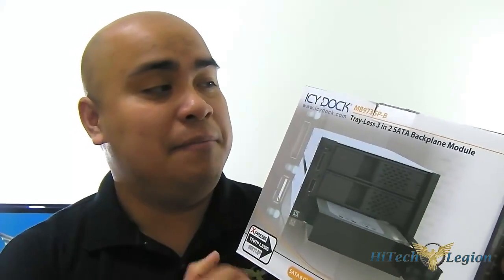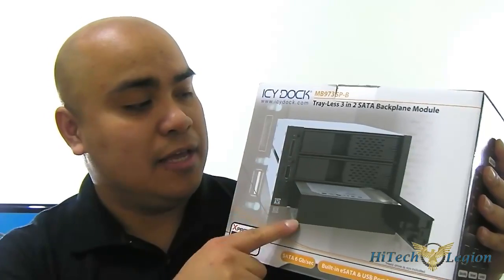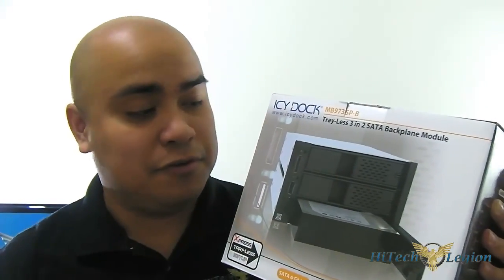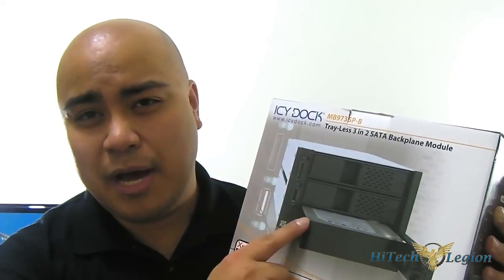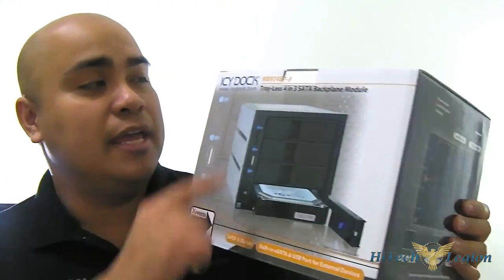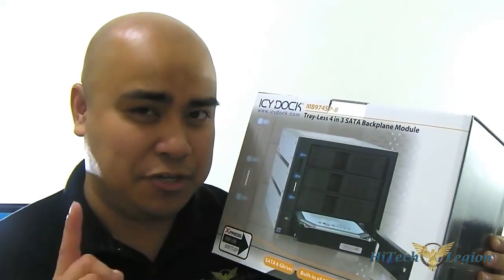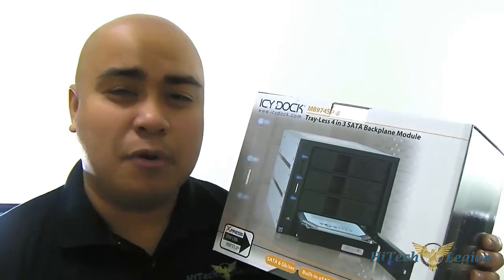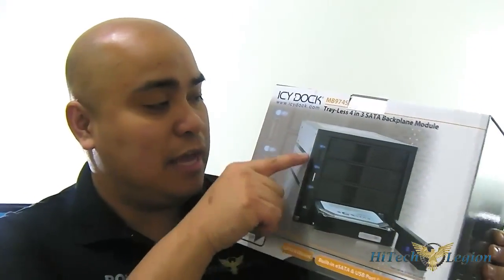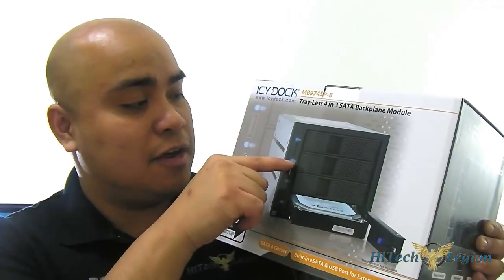Icy Dock has the MB97 series. You have the MB973 SP-B which has three spaces for a 3.5 inch hard drive, or you can use the easy convert utility to put 2.5 inch or 3.5 inch drives in there — up to three devices that only occupy two 5.25 inch drive bays. And there's also the MB974 SP-B which has one additional drive and occupies one more 5.25 inch drive bay. So essentially it's a 4-in-3, and the MB973 SP-B is a 3-in-2. Both have LED indicators for the drives, and these are also on/off buttons.